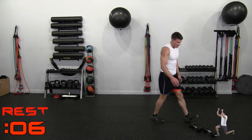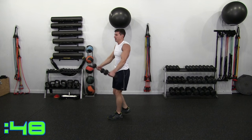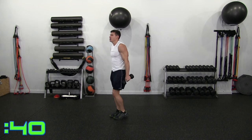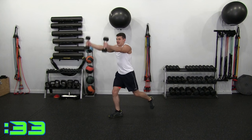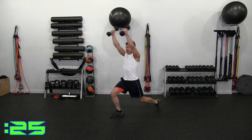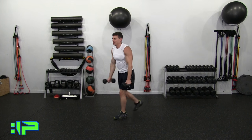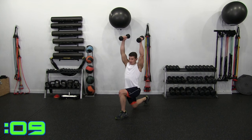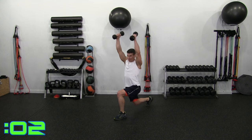Reverse lunge, arm raises — we're alternating this reverse lunge, raising our arms up as we go. Reverse — tight core, finishing on that reverse lunge. Don't bring your arms too far back, they should be straight up. Alternate. Shoulders are starting to feel it — it's worth it, guys. Reverse control. 10 seconds — 6, 5, 4, 3, 2, 1. Time.